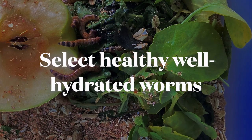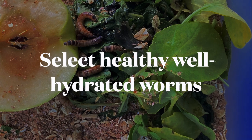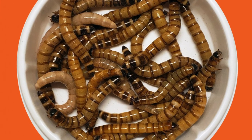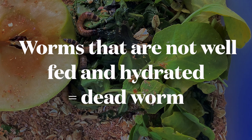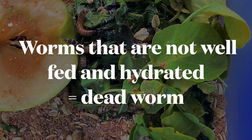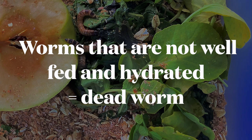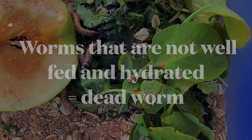You want to pick worms that are bright, healthy looking, and well hydrated. Worms that have just arrived to you or that you've just picked up from the store are not good candidates to become beetles. You want to let your worms eat, grow, and become hydrated before they are isolated to turn into beetles. If you choose dehydrated worms, they're more likely to pass away before becoming beetles.